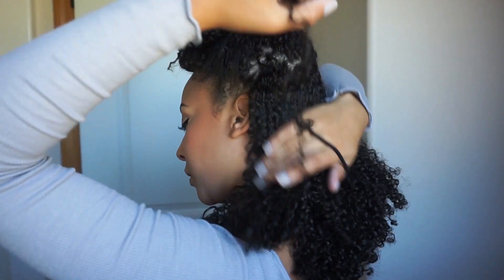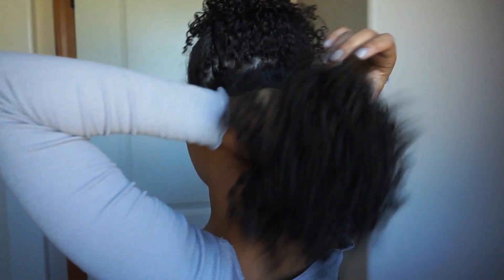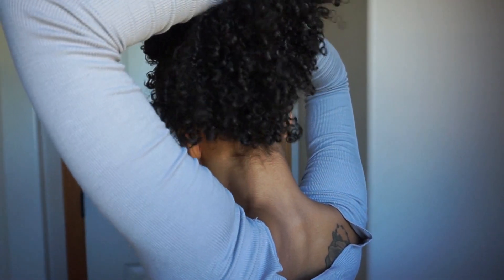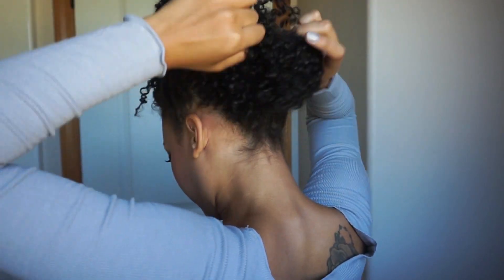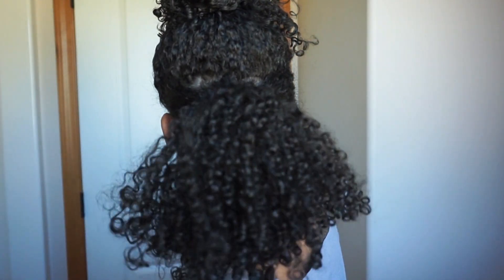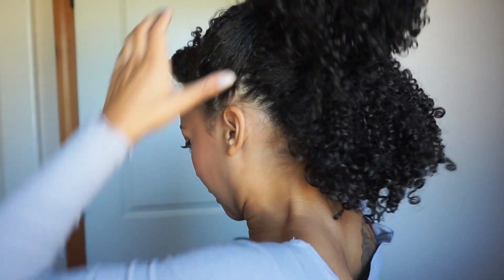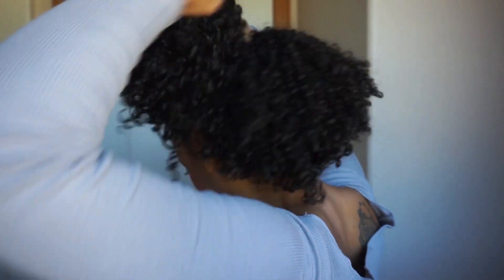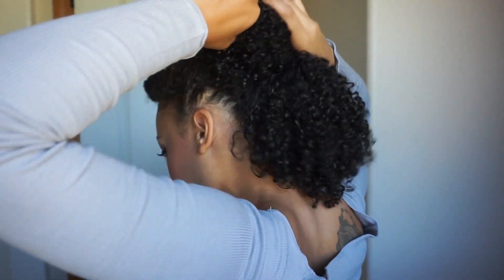I'm going to put the bottom section in a ponytail, but I'm going to bring it up here — I don't want it down low, I want it up here. I'll wrap that one around a couple times. Then I'm going to do the same to the top section, but this one I'm going to do low, not up high but down here. What we're working with now is sort of an elongated ponytail effect.